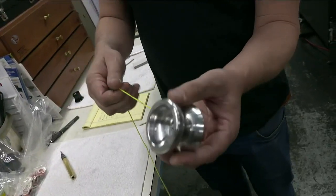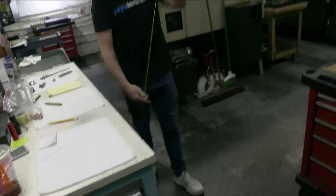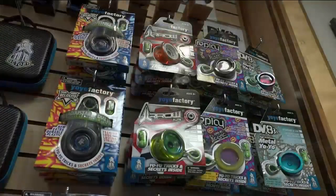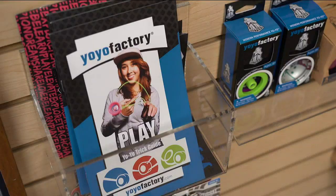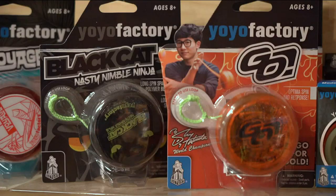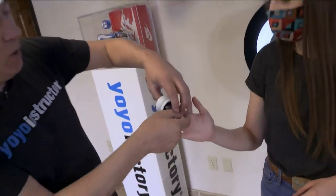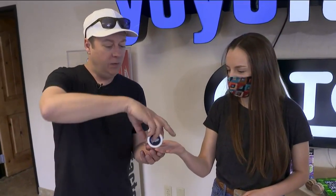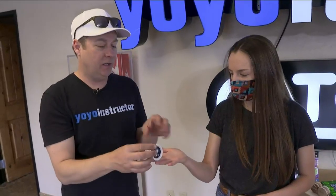We actually have a small store set up so that if you come and visit the Yo-Yo Factory, we can teach you how to use a yo-yo, and of course you can buy one. We want the yo-yo to be wound up in your hand so that it can unroll. Han says don't let the yo-yo intimidate you — just give him 30 minutes.